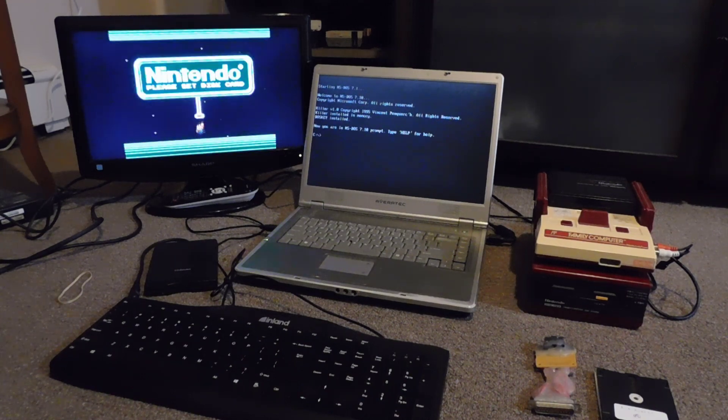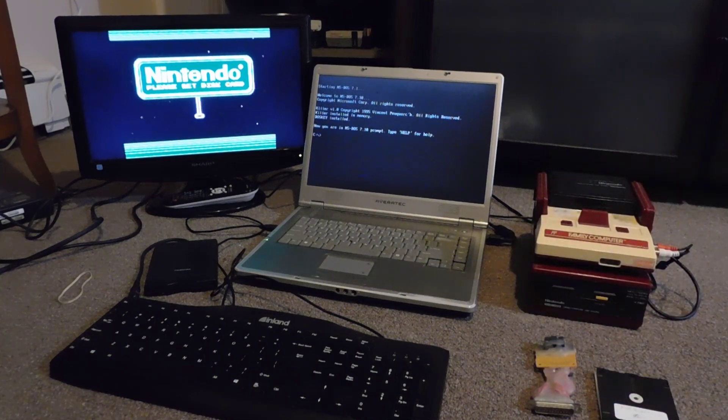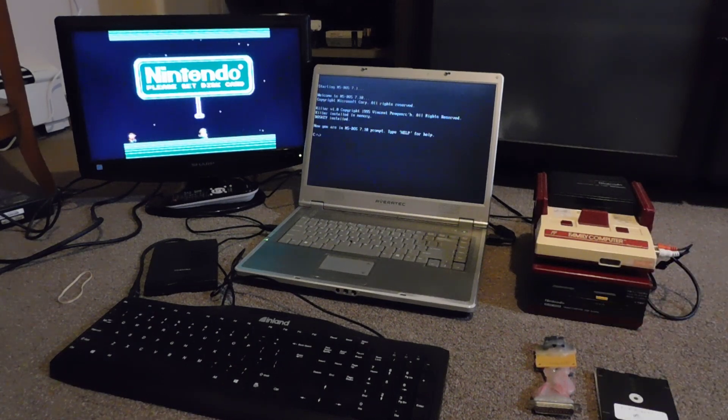The Disk System was introduced in Japan because the cost of making disks like this is pretty low. They offered save capabilities and a couple of other extra features, so Nintendo thought that would be a good way to go. Eventually, though, they moved away from this and went back to original cartridges, and a lot of the big hit games on the Disk System ended up getting re-released as carts.